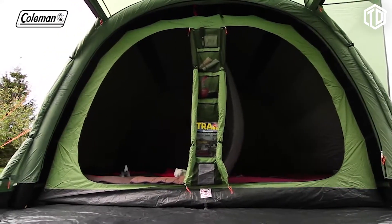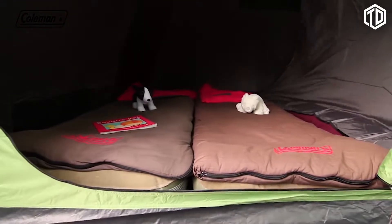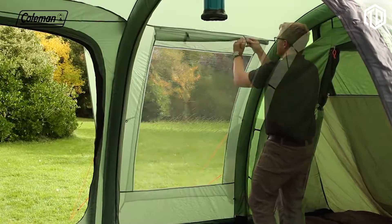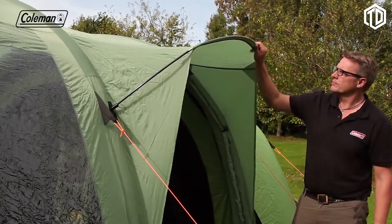The Valdez 6 blackout bedrooms are also more spacious than the average tent bedroom, comfortably accommodating larger double airbeds and providing your family with plenty of space. The Valdez 6 features large PVC windows with covers, offering the ultimate balance of light and privacy, while the peek-over side door provides shelter on entry and exit.